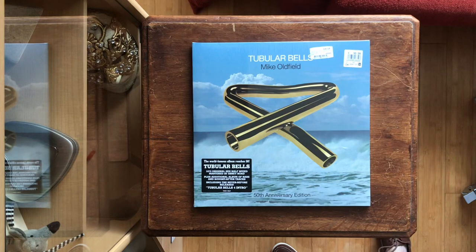When releasing the 50th anniversary edition of Tubular Bells by Mike Oldfield, I think the record company had a bit of a problem, because almost everything connected to this album has already been released.